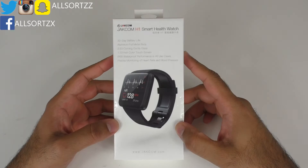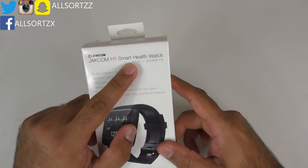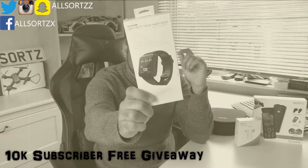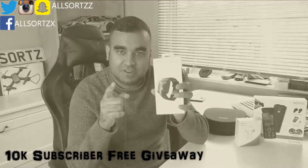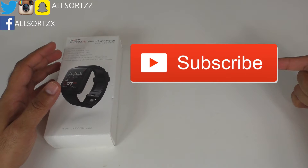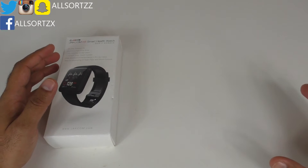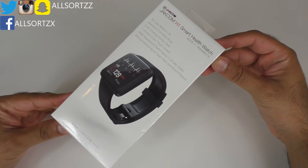What's happening people, welcome to another video with Allsortzz. Today I'll be unboxing and reviewing this Jakcom H1 smart health watch. Just before I start, this smartwatch will be given away in my free Allsortzz 10k special free giveaway, so if you haven't seen that video you can see it on my previous video — I'll also leave a link in the description box below. Make sure you subscribe and hit that bell notification so you get notified when I upload.